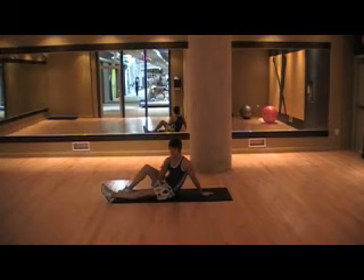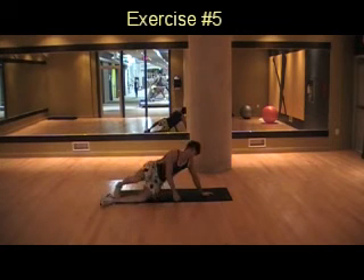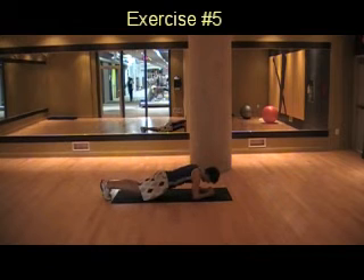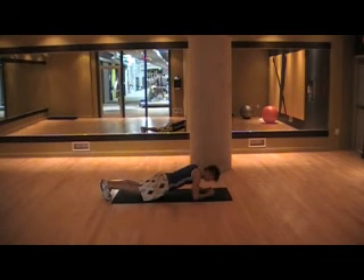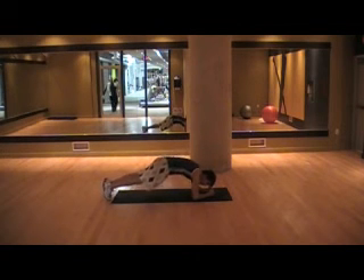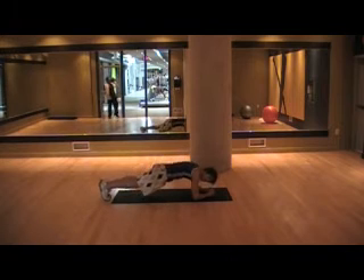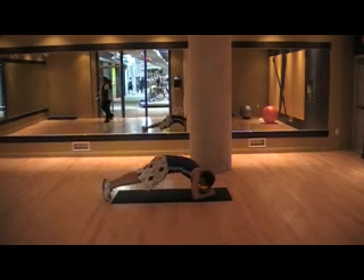For the last exercise in this first superset, we're going to switch over to a plank. Instead of holding a normal plank, contract your abs and thrust your butt up in the air, come down nice and slow, and up — keeping that controlled tempo.